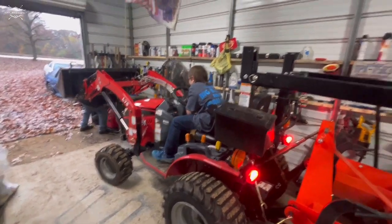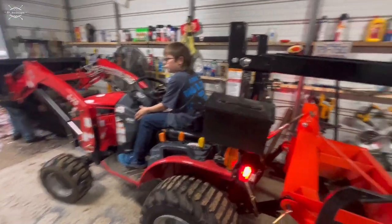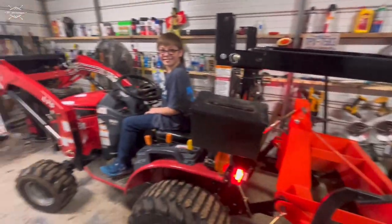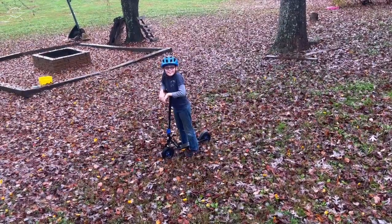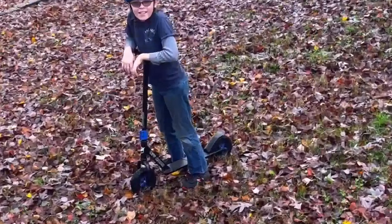So what do you think about this little 12-year-old kid out here driving all this stuff around? Yeah, he's done a good job. He's a little scooter out here today.